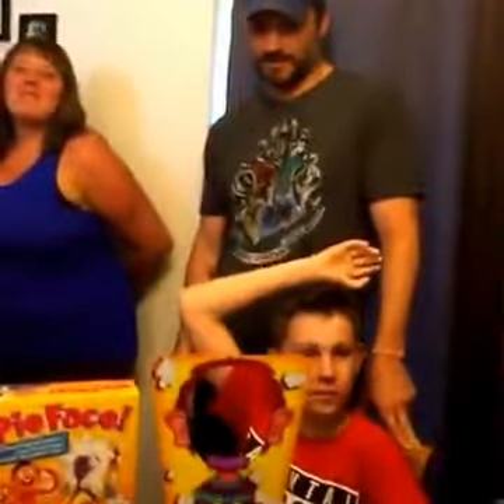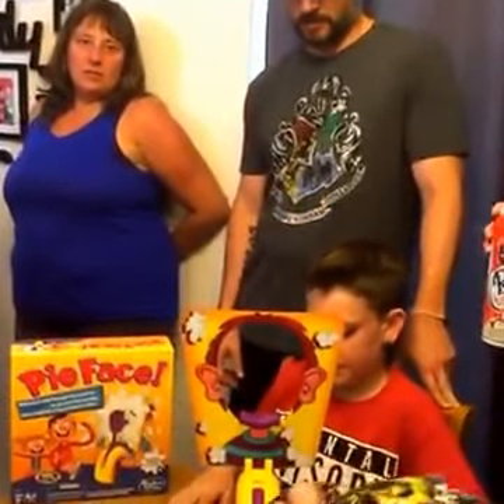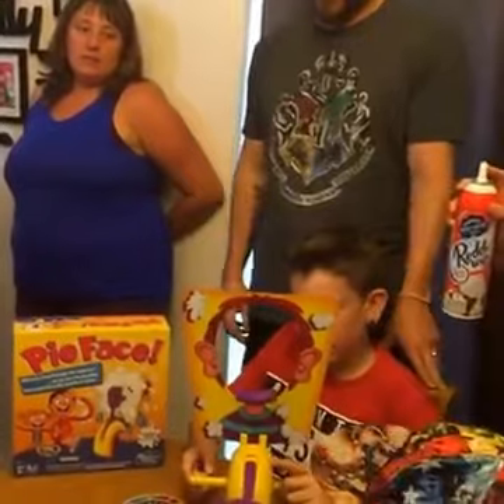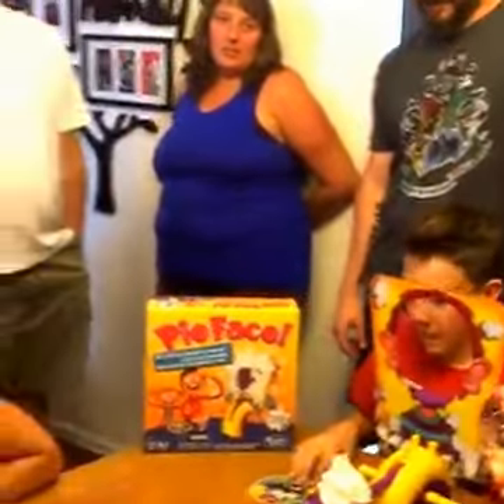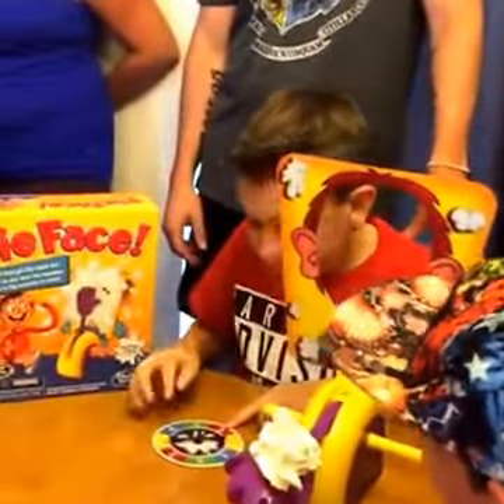We're going to turn around and show you what is happening here. Some of these people are ready to get messy, some of them are not, but we're going to start. It comes with a little sponge that you can wet and put on your face, but we think whipped cream is way more fun. Brenda, will you serve up some whipped cream? This is a really super simple game — you don't have to know how to read or anything. You just spin the spinner and whatever it lands on.